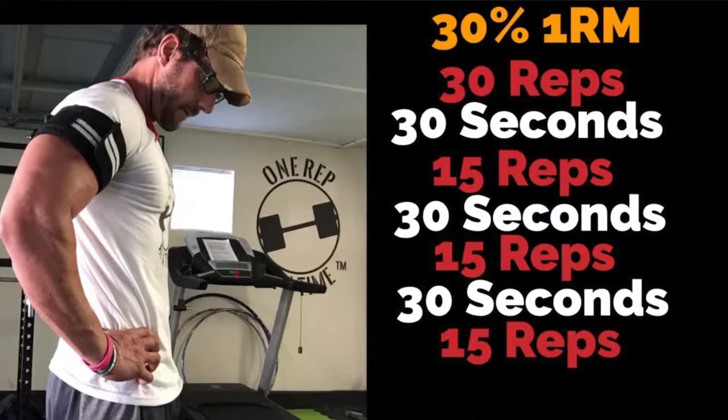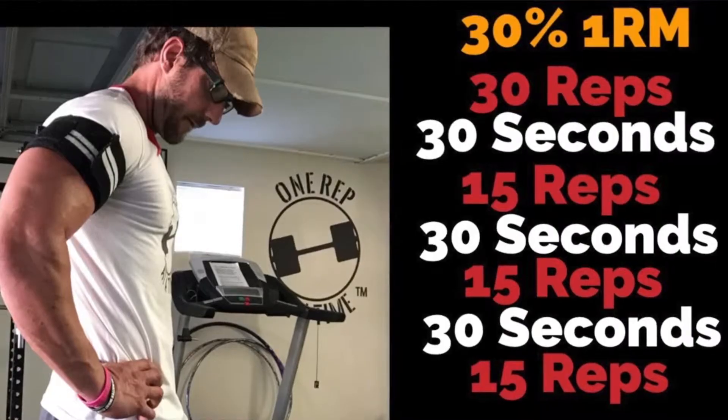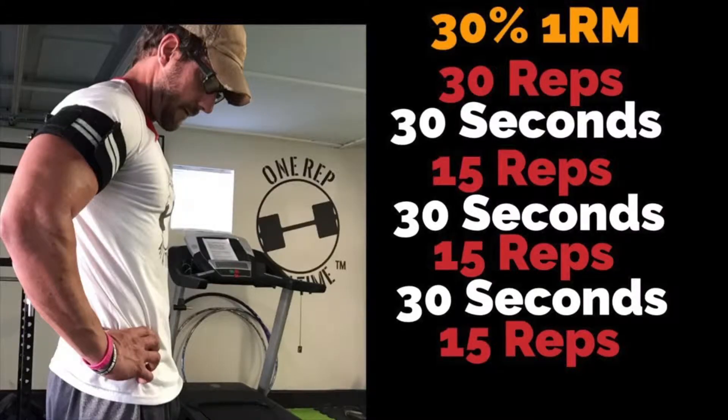Here's what you do — I'm going to throw a picture on screen. It's 30% of your one rep max. Lightweight. You're going to perform 30 reps, rest 30 seconds with the blood flow wrap still on, then 15 reps, rest 30 seconds, 15 reps, rest 30 seconds, 15 reps, rest 30 seconds — then take them off. Do not leave them on longer than that.